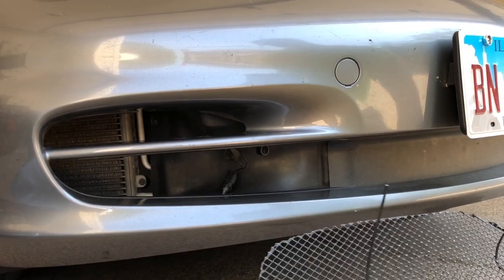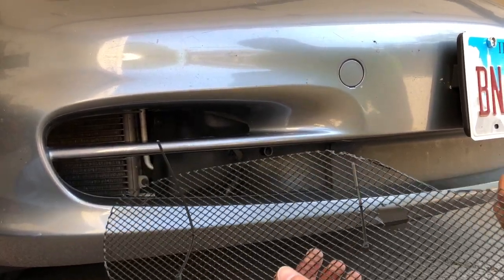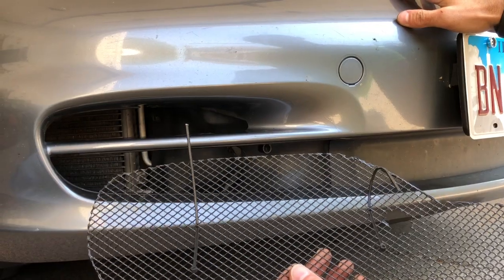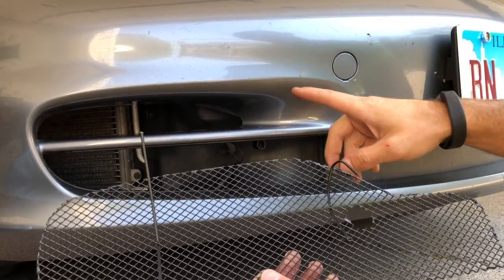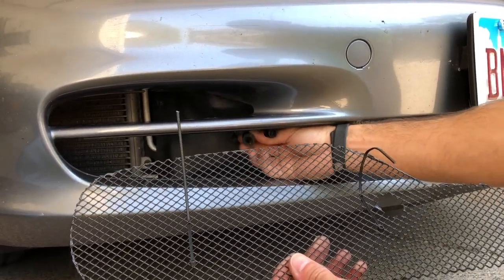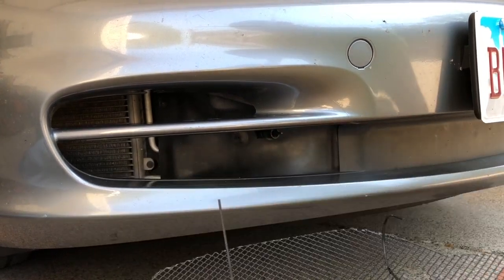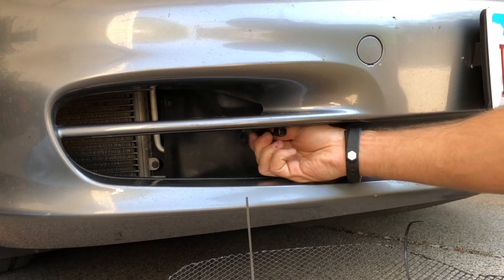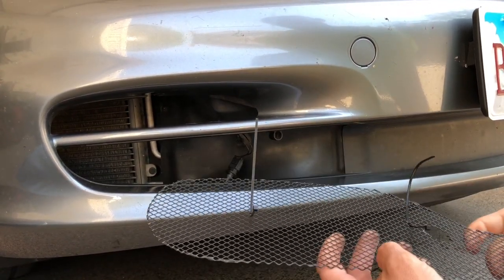Starting installation of the radiator grill for the Porsche 911 996.2. We're going to show you the passenger side, which is a little more difficult due to the temperature sensor. The temperature sensor starts out like that, and we're going to remove it by wiggling it gently, then putting it back in the cavity.